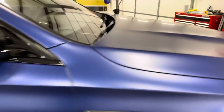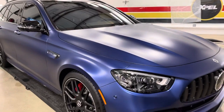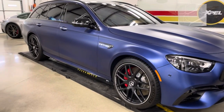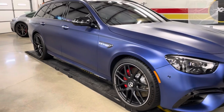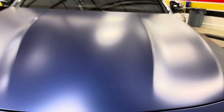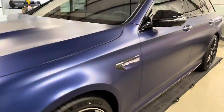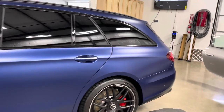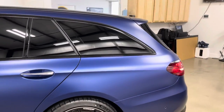So there it is folks — a quick run around the AMG wagon. It's a big car, I'll tell you. It was quite a wrap — took some time, a lot of material, and a lot of meticulous adjustments.